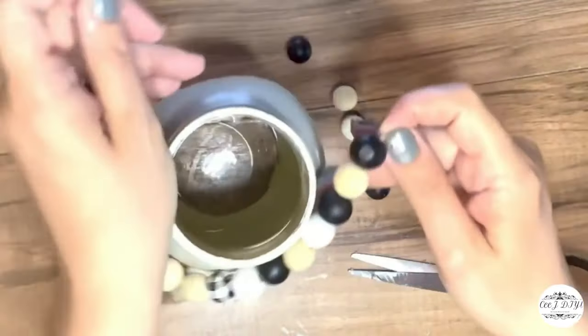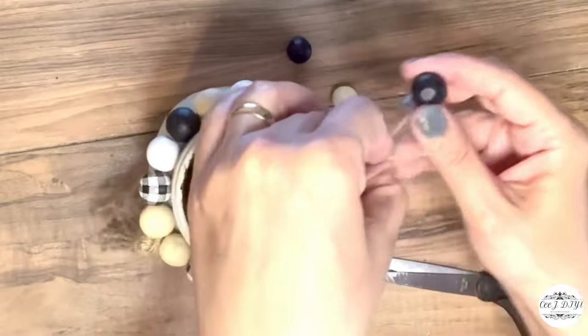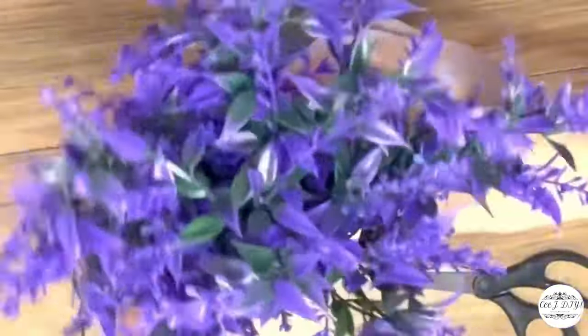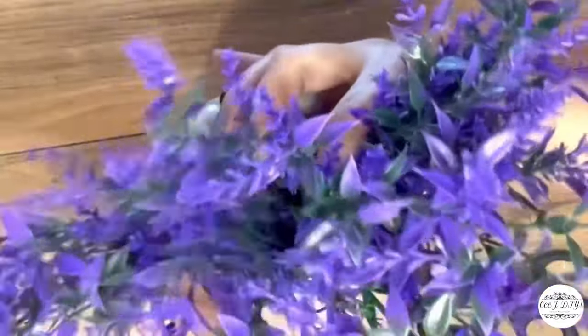Now that I've got the look I like, I'm tying the twine on the back and that's it for this quick and easy farmhouse decor. I'm adding lavender or lilac full florals inside of it and that's it.